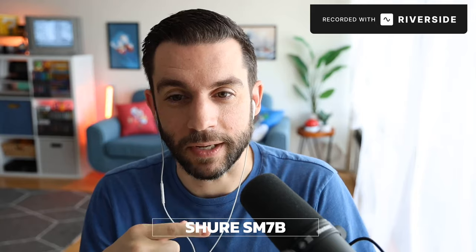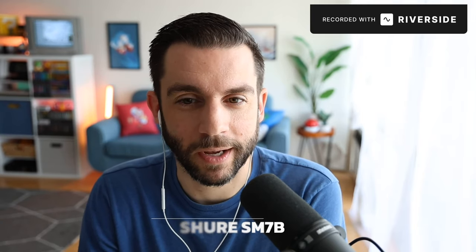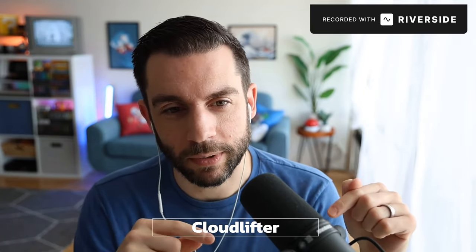For audio, I have the Shure SM7B. This is like the standard podcasting mic that everyone's probably heard of. This is running through a Cloudlifter preamp, because this mic in particular has very low gain. So I throw it into the Cloudlifter, which is like another hundred bucks, and then it goes into a Focusrite Scarlett Solo. So I have a chain of those three things, and then from the Solo it goes USB into my computer. That's really it for audio.